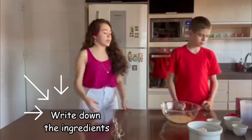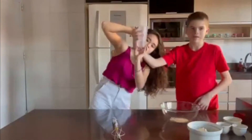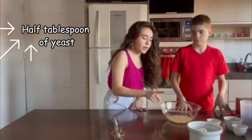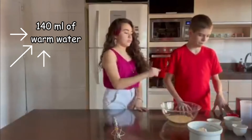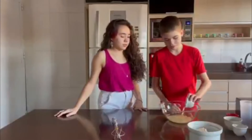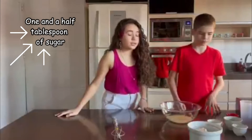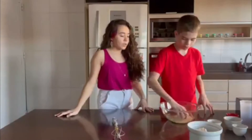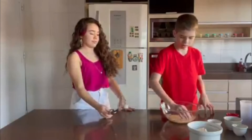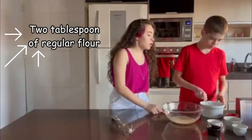Now we're going to go over the ingredients. We're going to pour 5 grams of yeast — we already have a half tablespoon of yeast and 140 grams of water here. We're going to need one and a half tablespoon of sugar, and two tablespoons of flour.